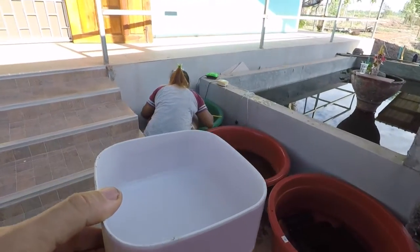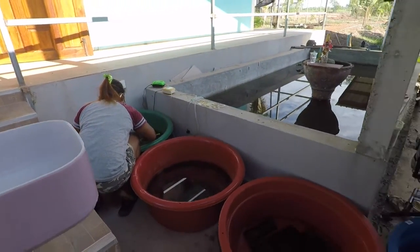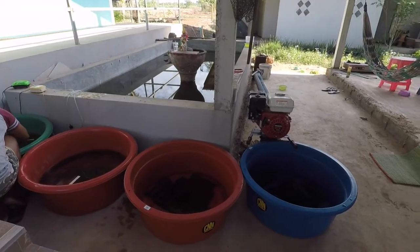We've got a little container — we'll put some rainwater in. All these little tanks here are filled up with rainwater and get topped up regularly.